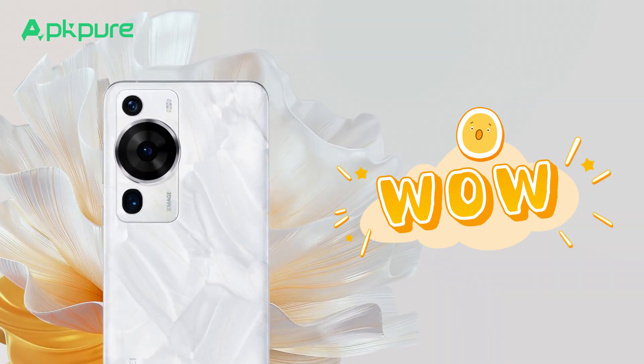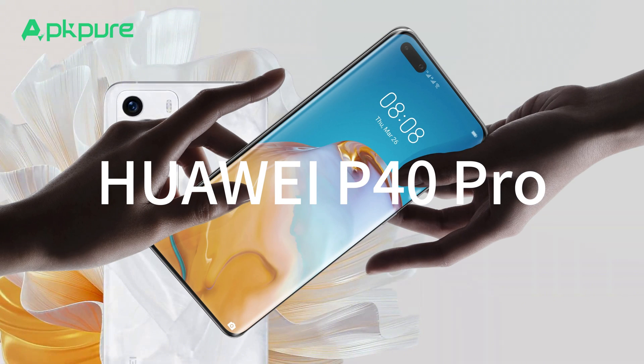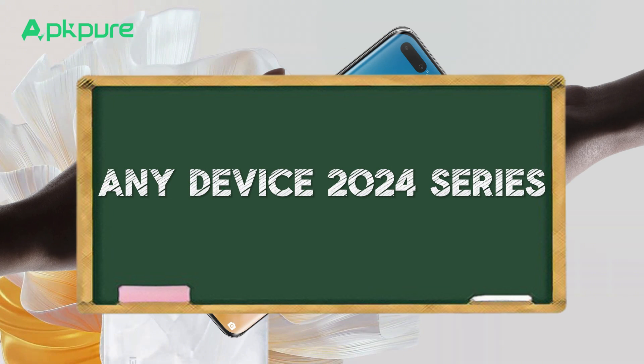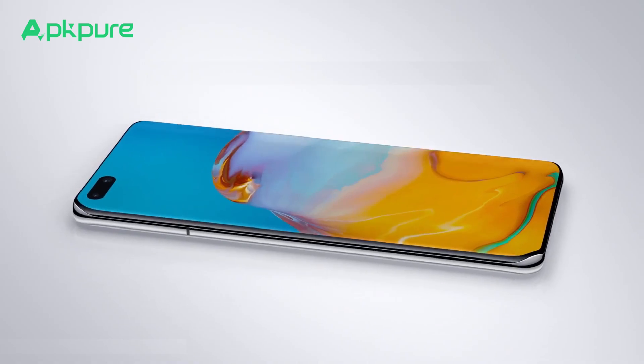For all the Huawei enthusiasts out there, especially those who have snagged the latest Huawei P40 Pro or any device from their 2024 series, you're in luck. We've got the top 5 tips that will transform you into a Huawei Pro in no time.